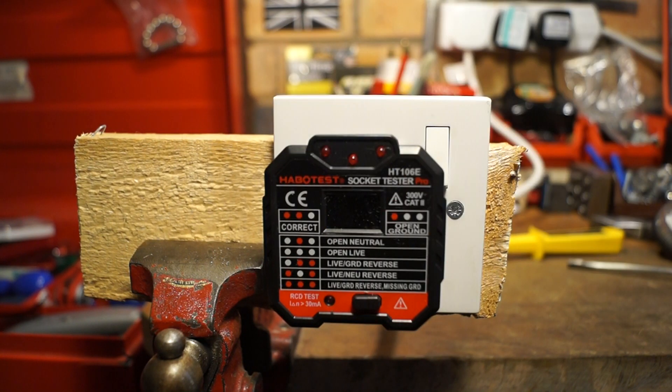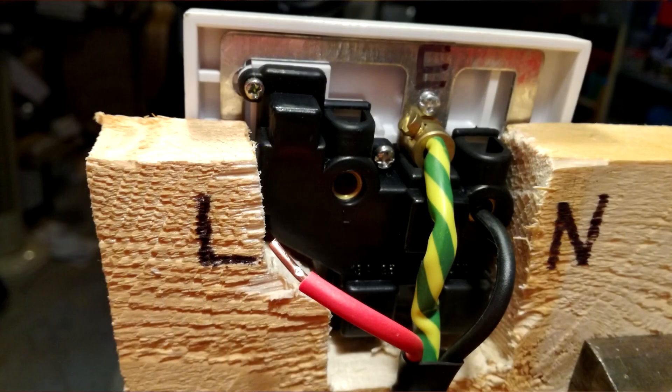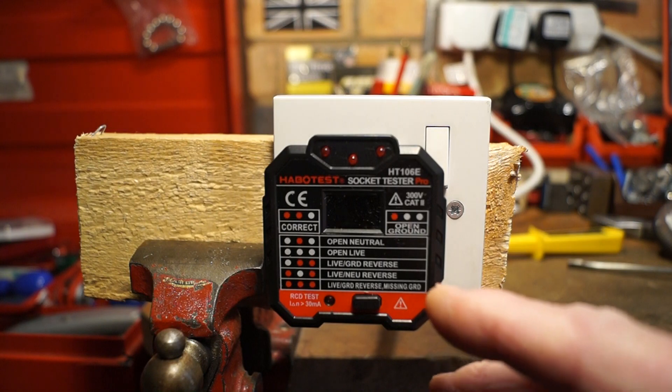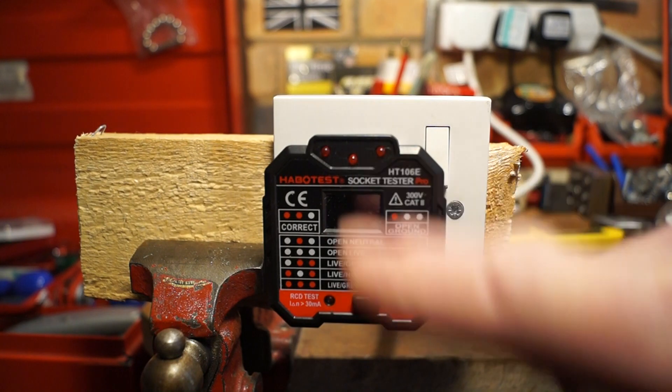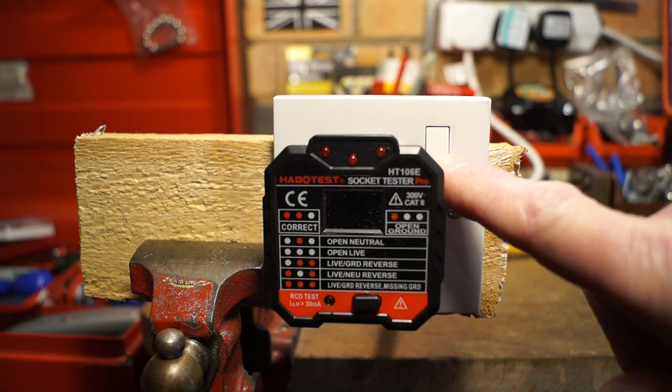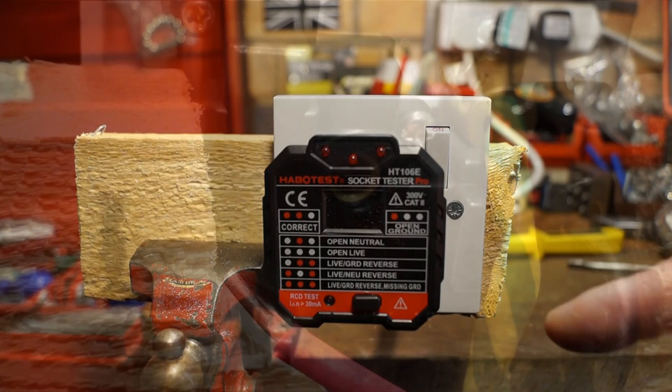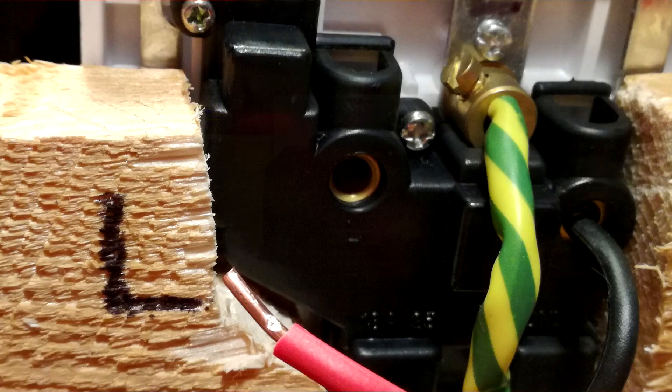I've now completely disconnected the live cable. In theory we shouldn't get any LEDs lighting up at all, and obviously with no power coming to it nothing should happen. Throw the switch — nothing at all. You can see round the back that I have actually disconnected the cable.